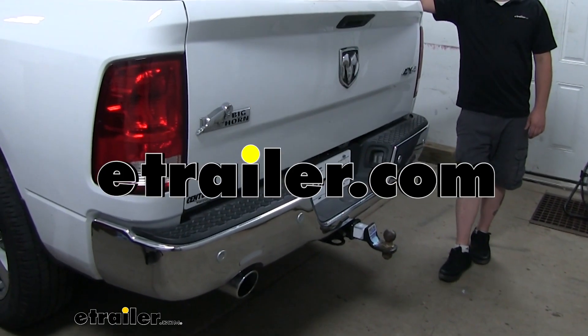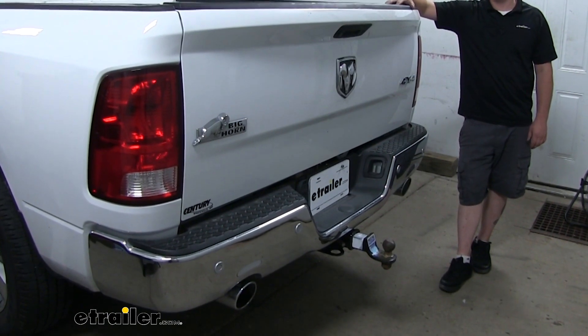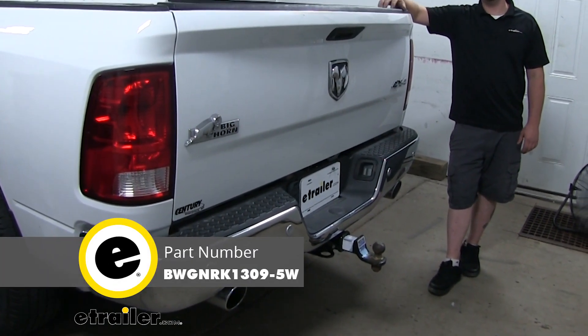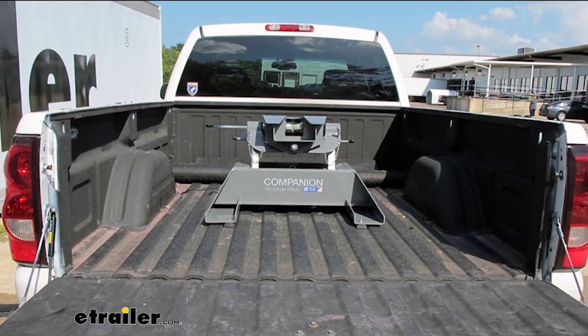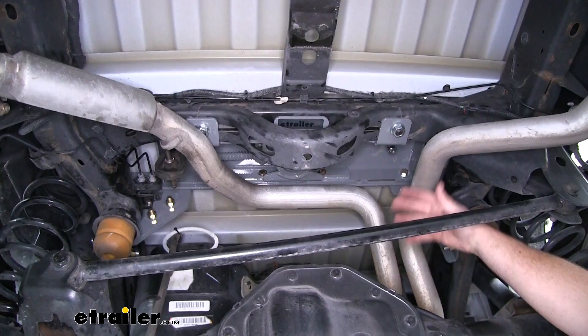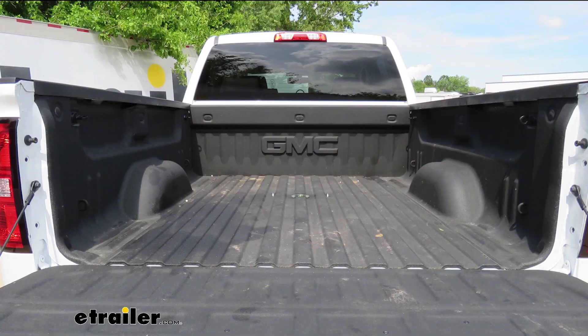Today on our 2016 Ram 1500 we're going to be taking a look at and showing you how to install the custom underbed installation kit for B&W Companion 5th wheel trailer hitches. This 5th wheel installation kit is designed to let you install your B&W Companion 5th wheel trailer hitches. The underbed design allows for full truck bed access, and it's under 5 minutes to convert your empty truck bed into a 5th wheel hitch.